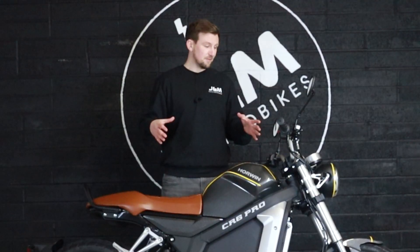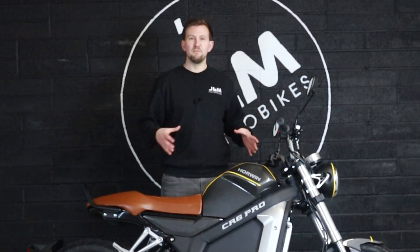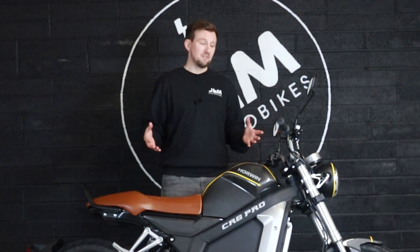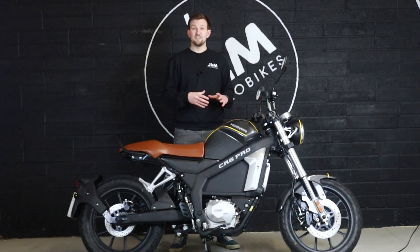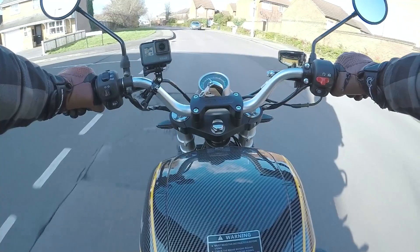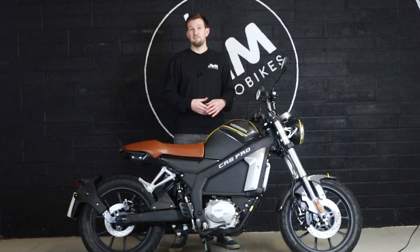All in all, the CR6 Pro is a fantastic bike. If you are going from a traditional petrol bike into electric and want to maintain all of the interaction of a gearbox and foot gear lever, then the CR6 Pro is a fantastic choice — and it's currently pretty much your only choice when it comes to road-legal electric motorbikes with a proper clutch and gear selector. The retail price of the CR6 Pro is £6,999, which also includes your £500 OZEV grant, so your on-the-road price is going to be just over £7,000. For more information, visit www.electrobikes.life or email info@electrobikes.life to ask questions, book a demo, or order directly.